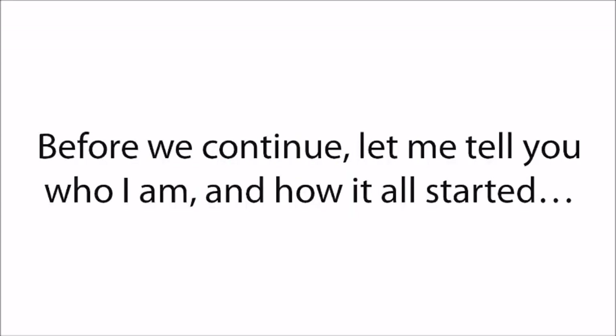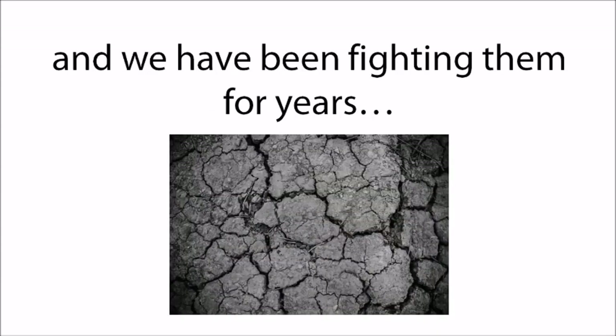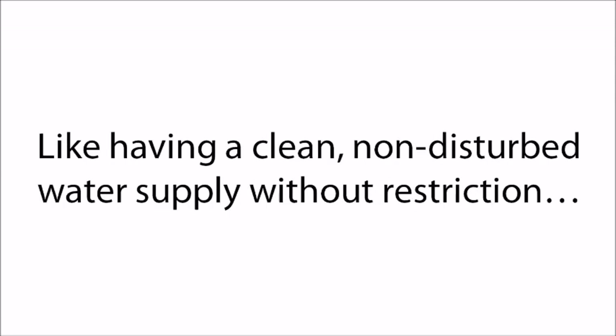Before we continue, let me tell you who I am and how it all started. My name is Chris Burns. I'm a 57-year-old farmer, and I live near Fresno City with my wife and two daughters. Folks who live here know that water shortages due to droughts in the area are somewhat of an issue, and we've been fighting them for years. We've never liked how our officials are handling the situation by introducing laws that force us to cut our usage or by raising prices for something everybody should afford — like having a clean, unrestricted water supply.